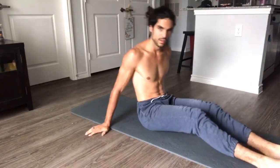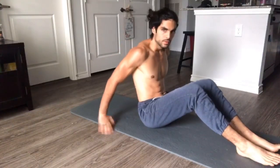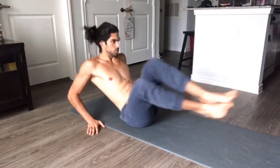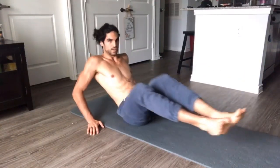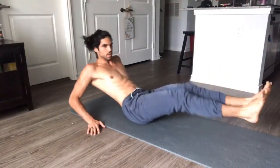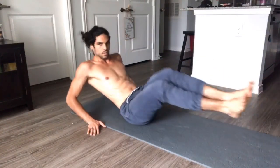Take a little breather. We're almost there. We're going to do corkscrew tucks. Hands flat on the floor, feet up. We're bringing our knees to one shoulder then the other. We're doing twenty. These are super good for the obliques.